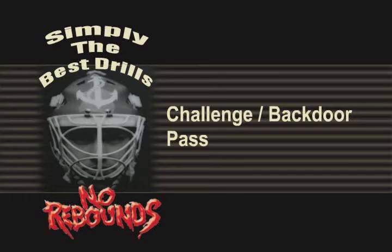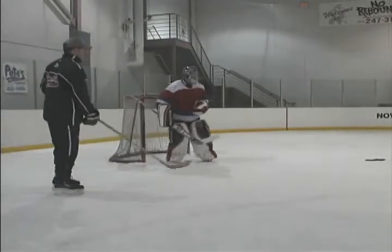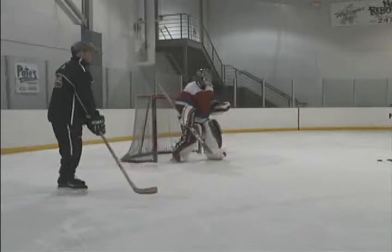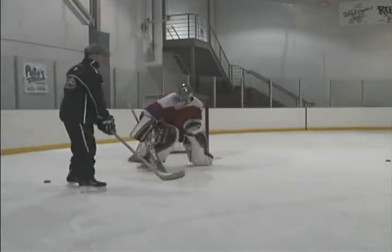Challenge and Back Door Pass Drill. This is a great transition drill, which requires the goaltender to make a quick depth adjustment and then react to a tight backdoor pass. To give the goaltender a chance, this pass must be sensible.